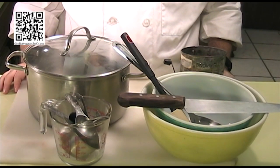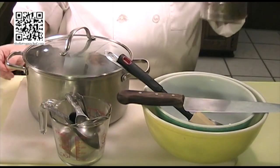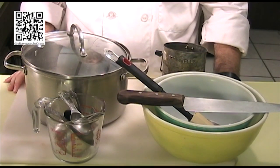The tools you will need to make this dish are some mixing bowls, mixing spoons, a knife, a sifter, measuring cups and spoons, a pot with a lid on it, and a cutting board with a damp towel underneath.